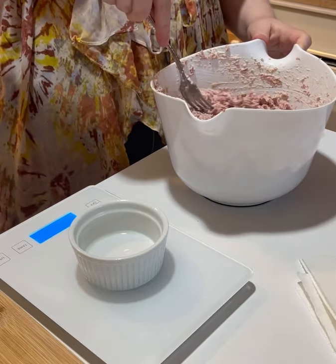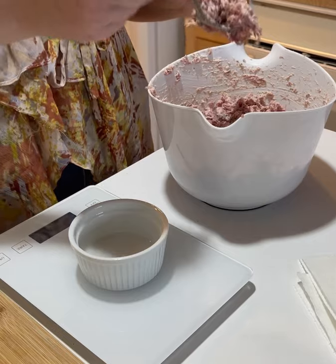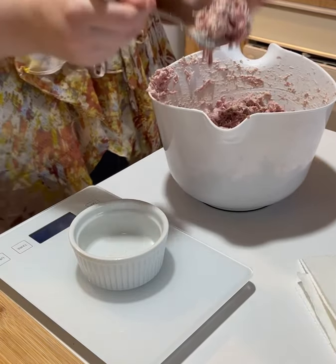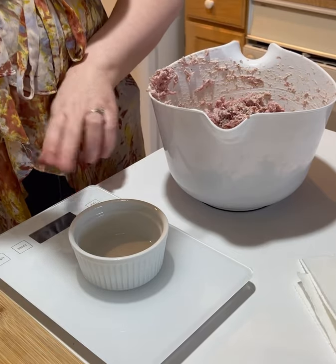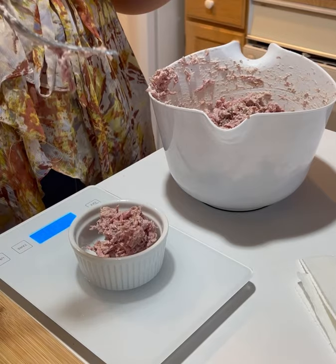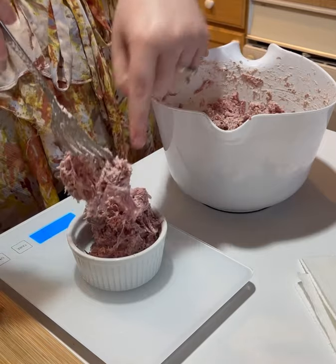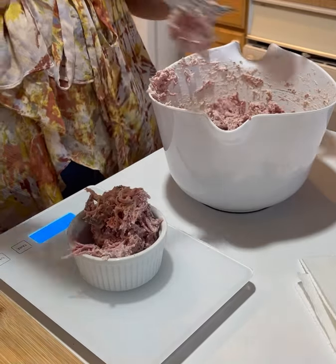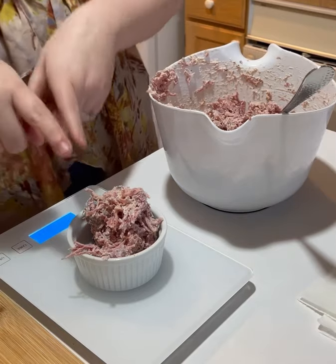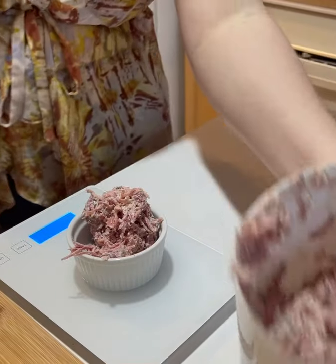So this container has 32 ounces and there are three ounces per serving. That's about three ounces right there, and this is actually a really good amount to go inside the wraps that we're going to make today. I'm going to set this to the side.